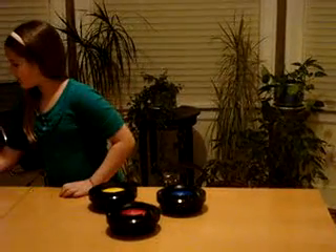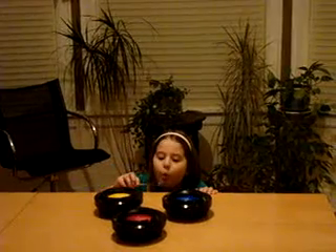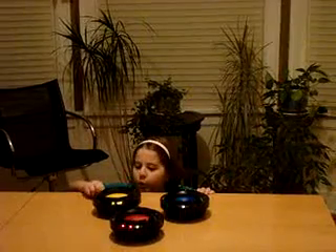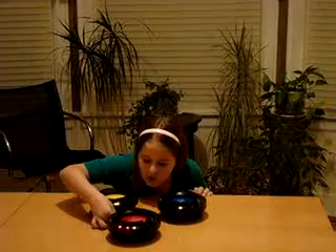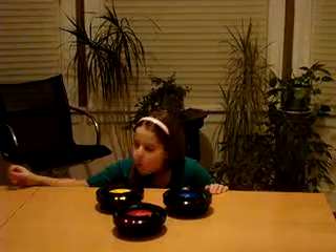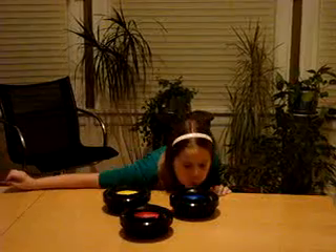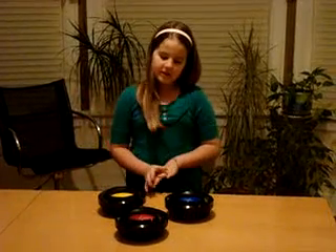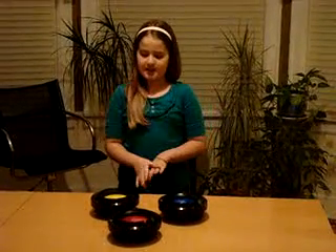Now let me show you what the smoke detector does when it senses smoke. When all the smoke is gone, the smoke detector immediately resets itself. And that's how the smoke detector works. Thank you.